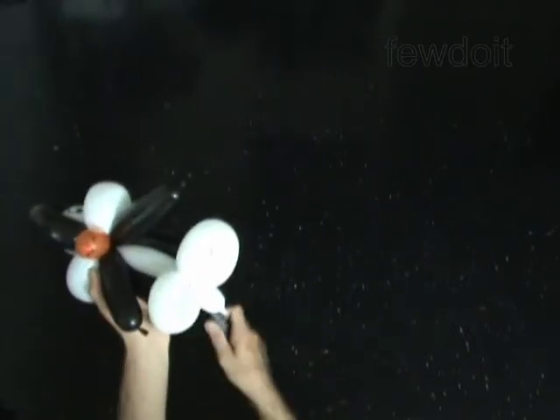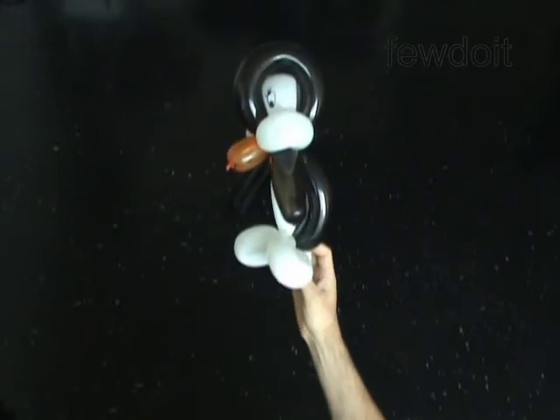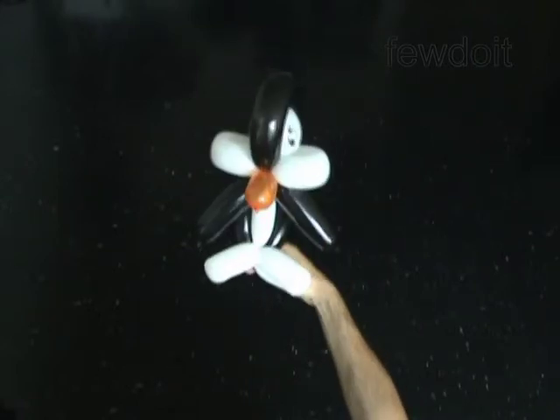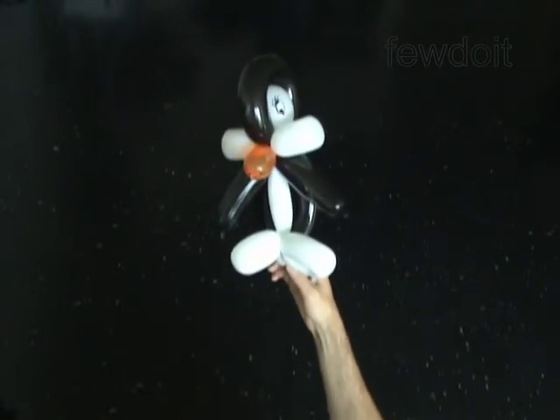Congratulations! You have made the penguin — the happy feet. Of course you can make it look even better just by using an orange balloon for the feet instead of the white balloon as we did. Have fun!